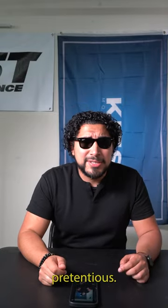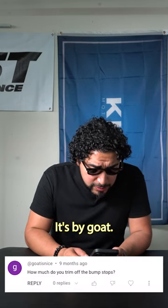Let's get to the rad questions. This next question is regarding the lowering springs that I installed on my 440i Grand Coupe. It's by Goat Is Nice — there you go.